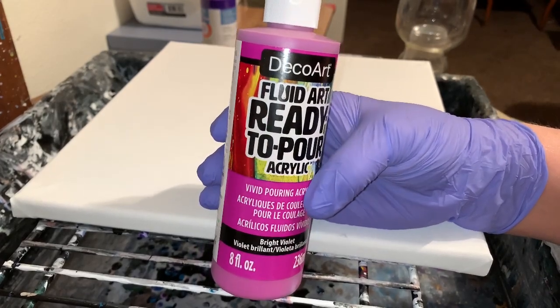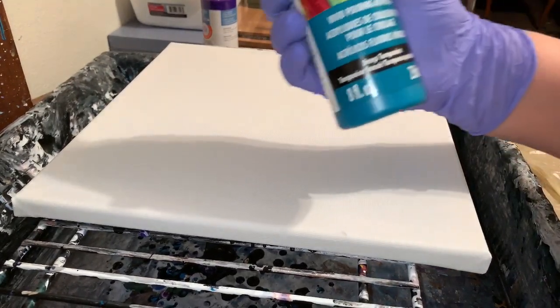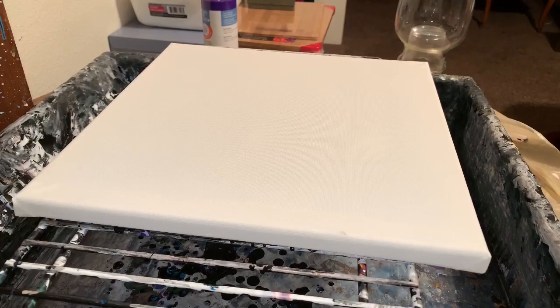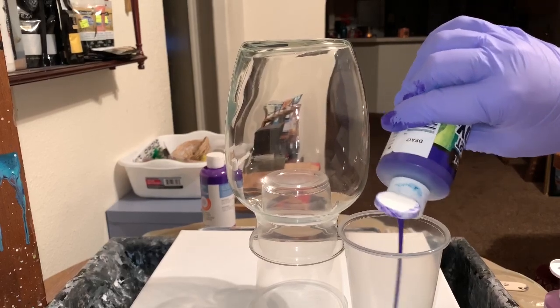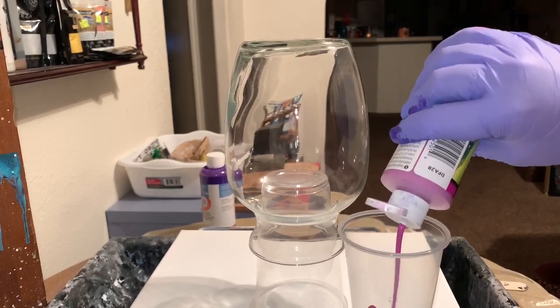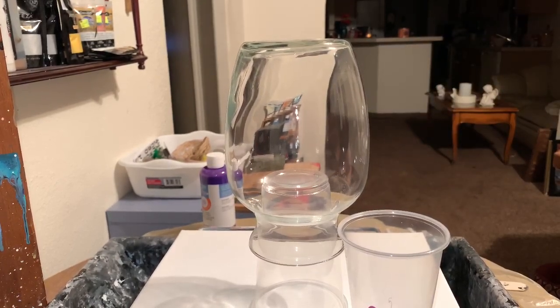I'm going to try that with this new paint that I've never tried yet — the DecoArt ready mix. So I have bright violet, deep turquoise, blue violet, and ivory, and we'll just get started. It picked up pretty well. It says on the back to just shake gently so you don't want to create too many bubbles.